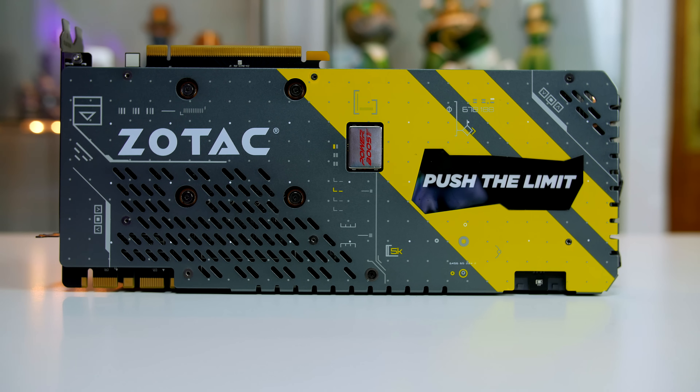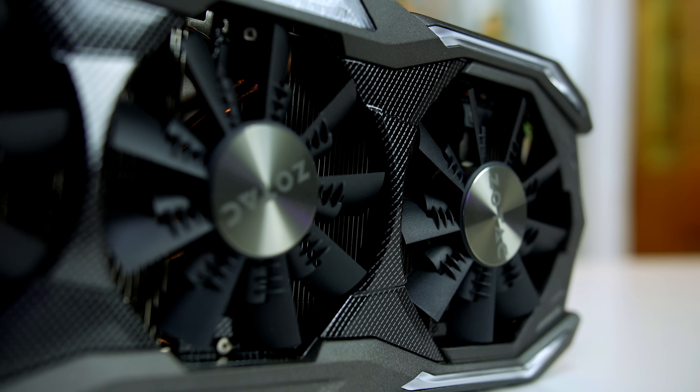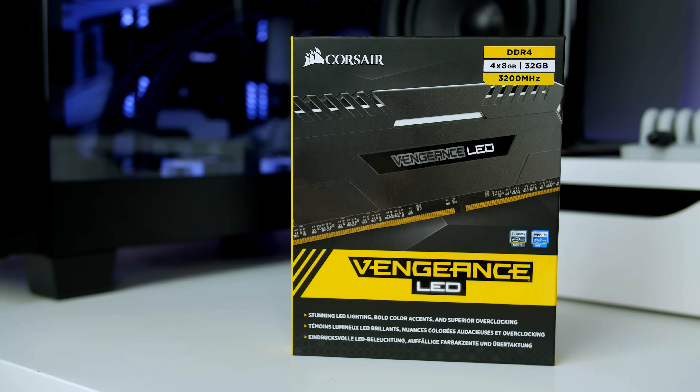With Zotac opting to go down the colourful route with the backplate, it is likely that we will have to install a custom one just to keep the system colour coordinated. And just like every other gaming product these days, Zotac has also included RGB lighting. I'm definitely looking forward to testing out the Amp Extreme from Zotac, and I will also be doing a full review on it, so definitely stay tuned to the channel for that.